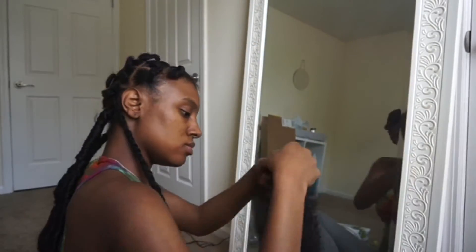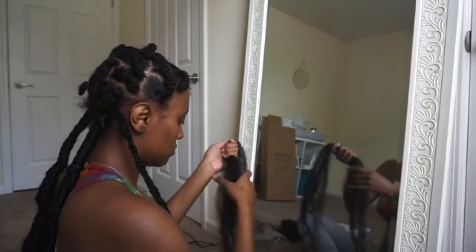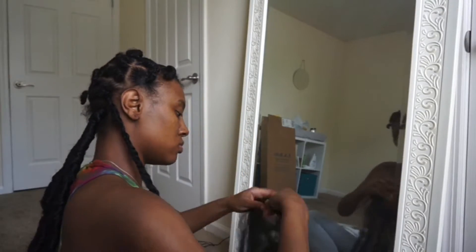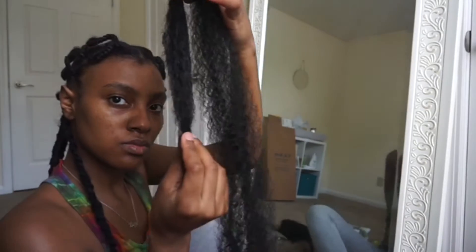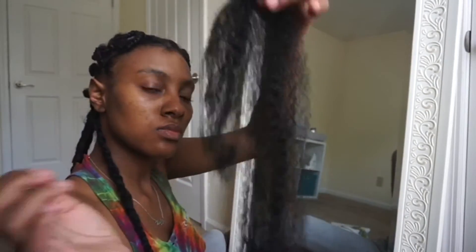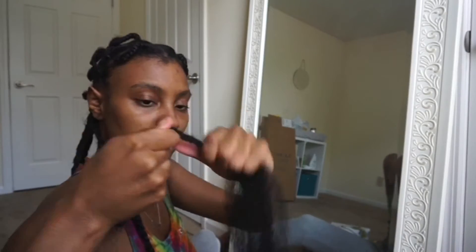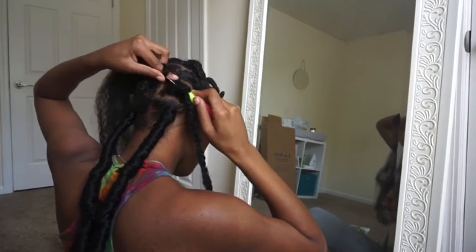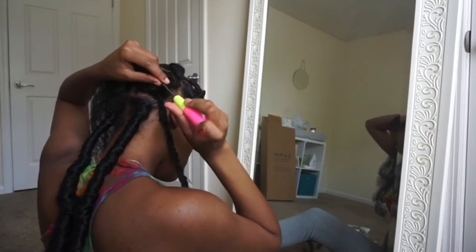Now we're going to wrap the hair. You're going to want to grab as much hair as you want depending on how thick you want your dread to be, and then just finger comb it out. After you've done that, you're going to separate it by doing like a short piece and then having your long piece. The short piece is what you're going to crochet through your braid — I did kind of twist it so it was easier to pull through and not get too tangled up.